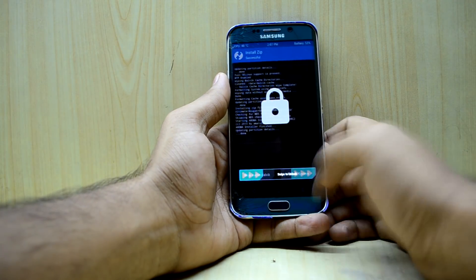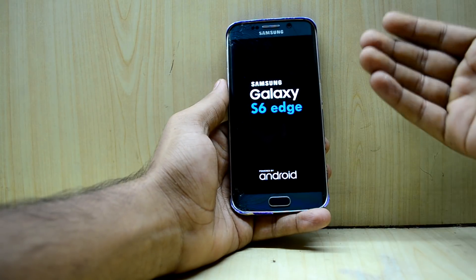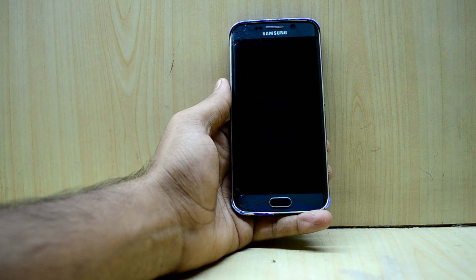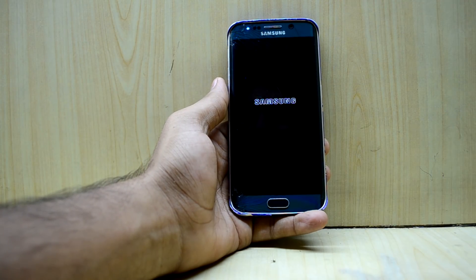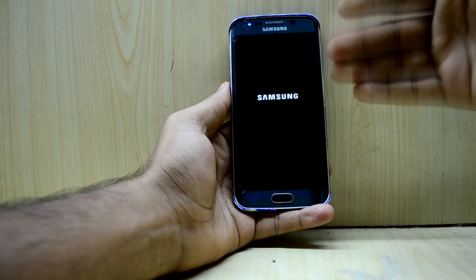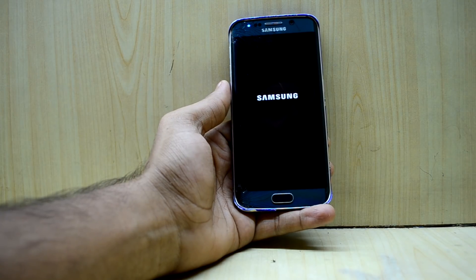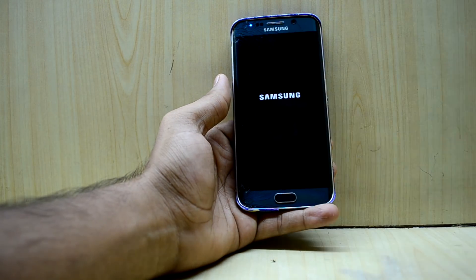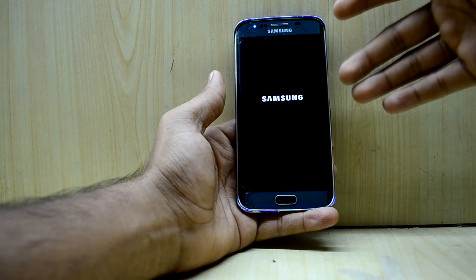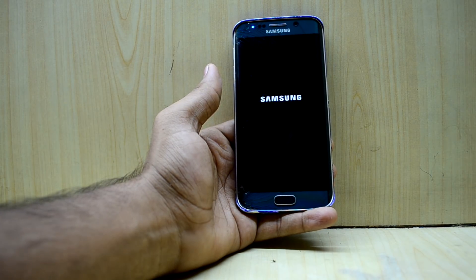Some of you were asking how I got this blue S6 Edge boot icon. It came with the Gold Eagle ROM I was using previously. I found a way to get a custom boot logo but couldn't find this specific one, so if I find it I'll make a video about it so you can get that blue boot logo as well.